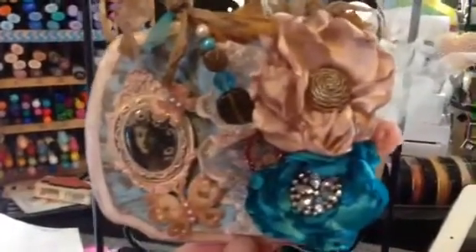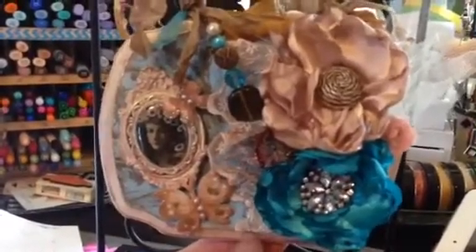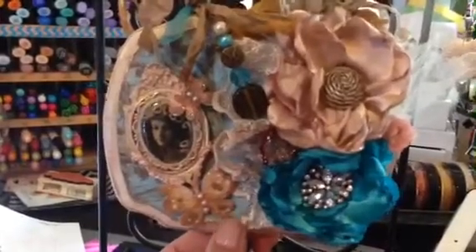Well, I did distress it, but I didn't paint it — it was already white. I distressed it with Tim Holtz Vintage Photo ink.